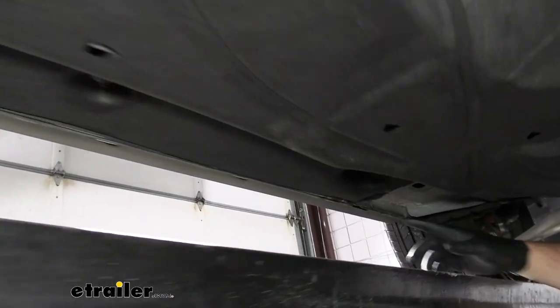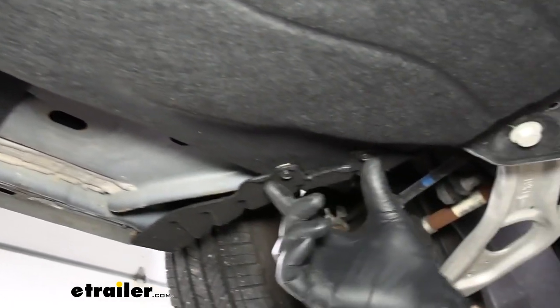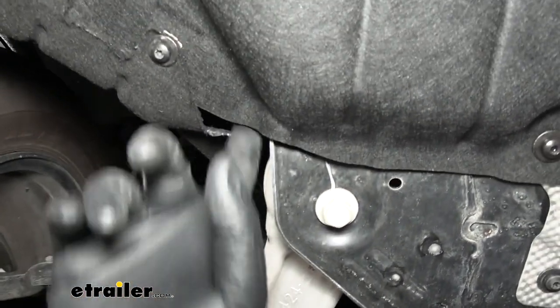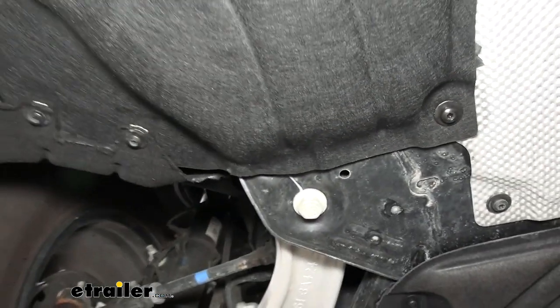Then we came up to the front, took these two screws out — that's going to take a Torx bit head — popped those out and then fished a fish wire down from our engine bay and it came out here. We taped it off and dragged it up into the engine bay.